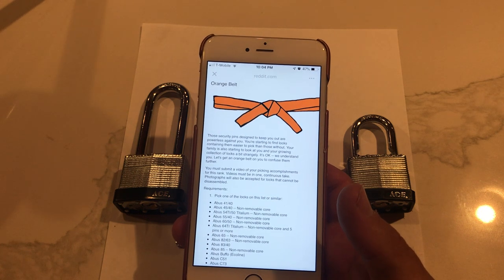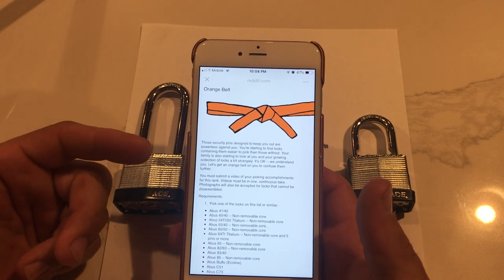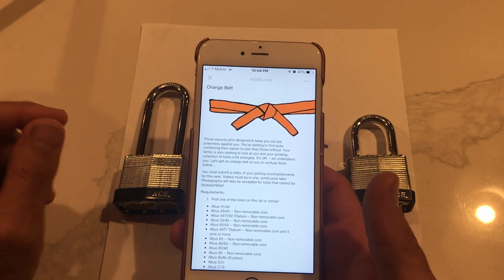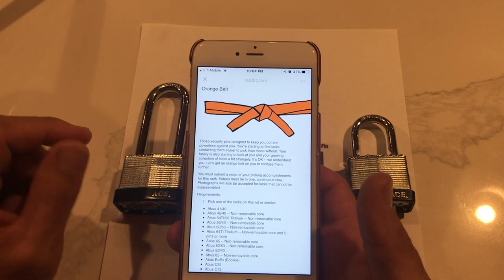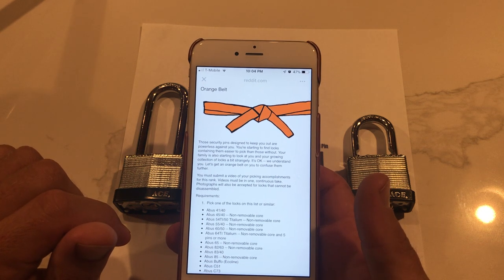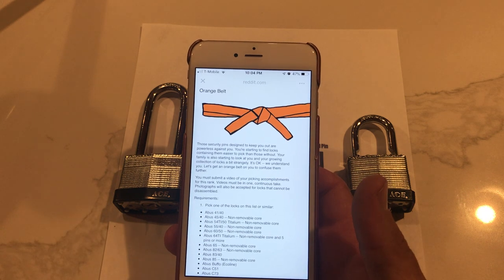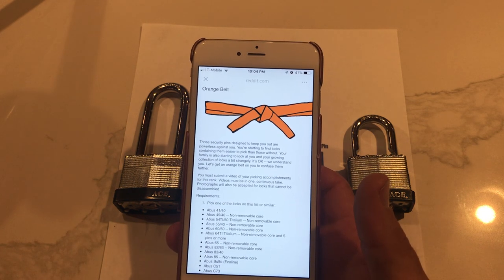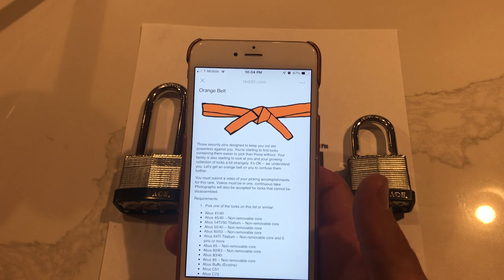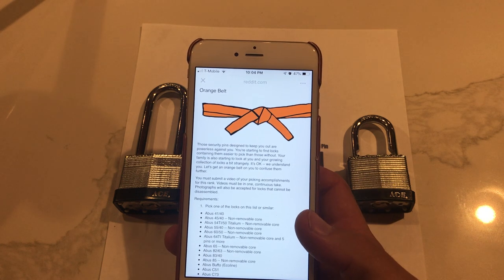That being said, I'd like to read the orange belt requirements — it's pretty well written. The security pin is designed to keep you out — but it's powerless against you. You're starting to find locks containing them easier to pick than those without. Your family is also starting to look at your growing collection of locks a bit strangely. It's okay, we understand you — let's get an orange belt on you to confuse them further.